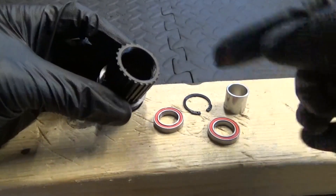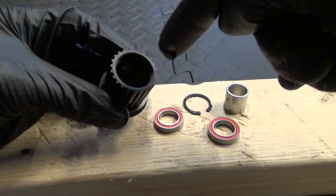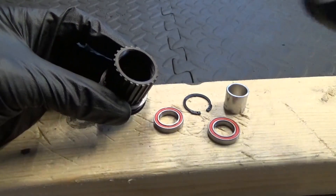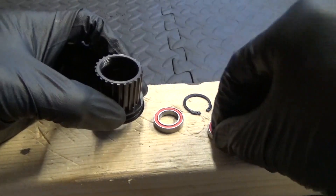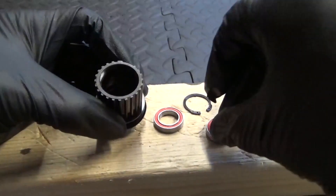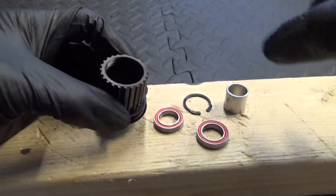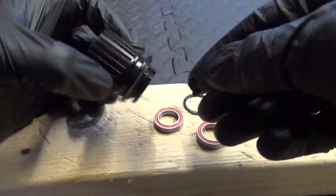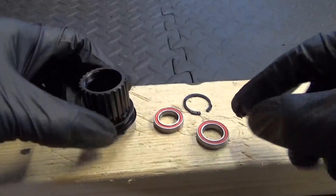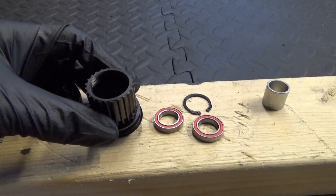Now go ahead and clean up all the surfaces, wash it out, make sure it's all dry and clean. If you've got new bearings to put in, make sure you've got some grease around them before you put them in, and some grease where they're going to sit as well. That's basically how you remove your original bearings if they're worn and you want to put new ones in.